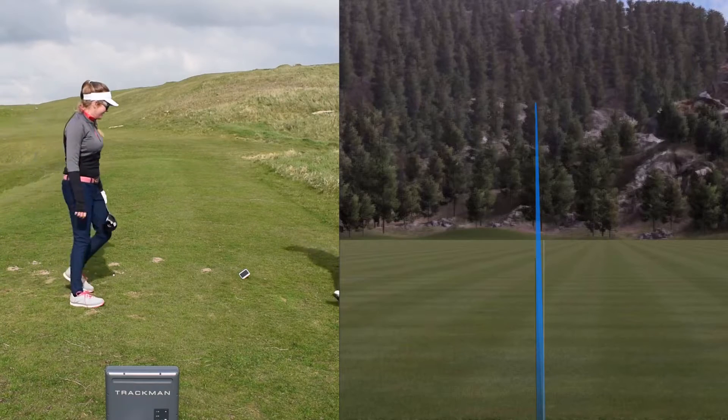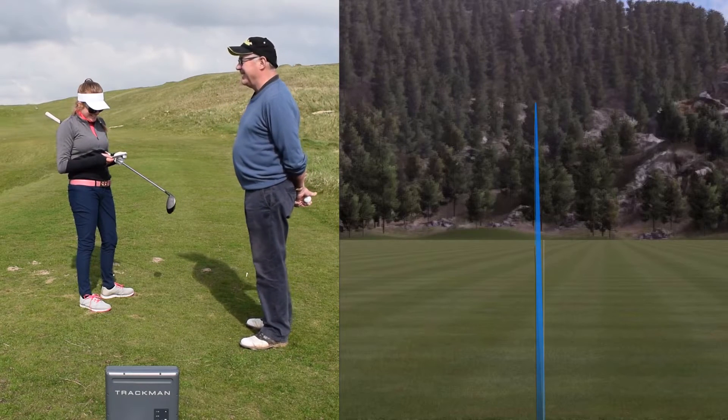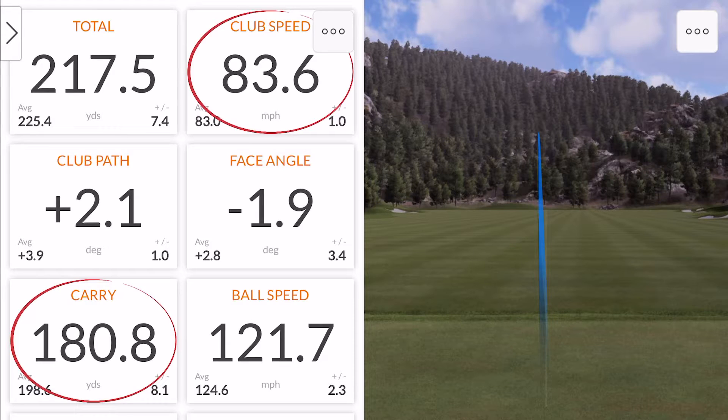So try to come in steep on that one. Katie always hits it straight, whatever she does. So the angle of attack on that ball was minus three, so that was coming down slightly steep — which gave it a much lower flight.